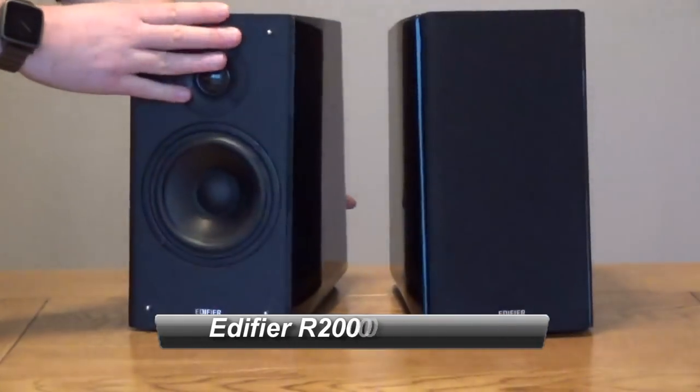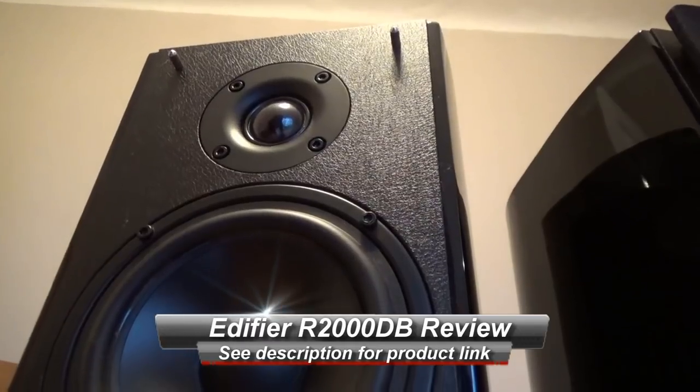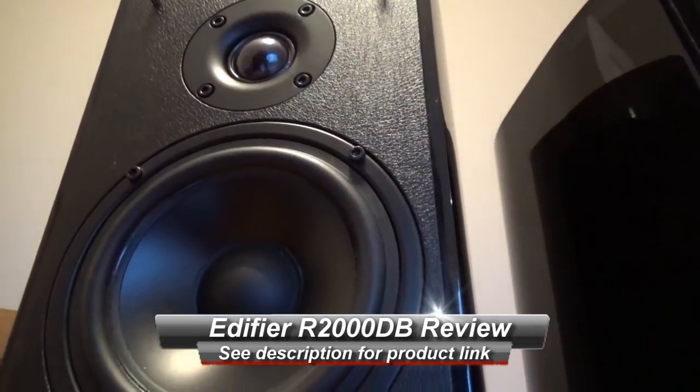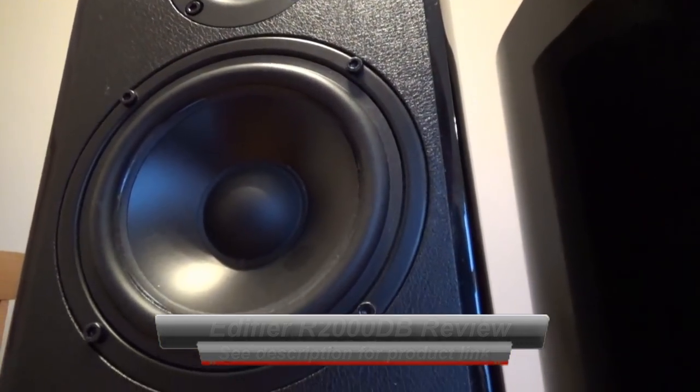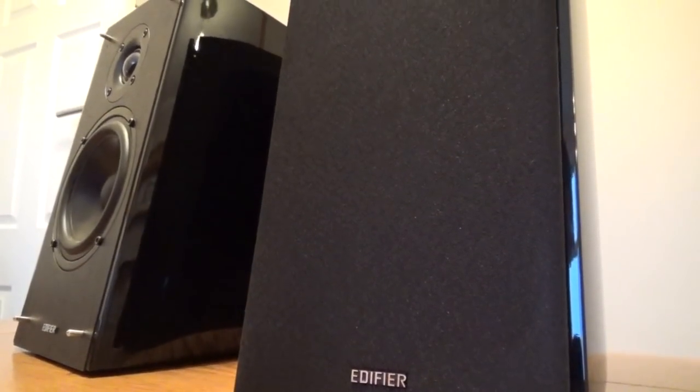Hello, this is a quick look at the Edifier R2000DB bookshelf speakers. It's a great pair of speakers for a variety of uses — you can listen to music on them, wire it into your TV, maybe your games console, so they're a really good all-round set of speakers for a lot of different uses.